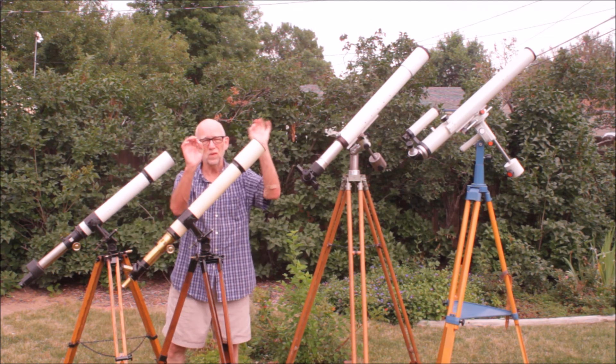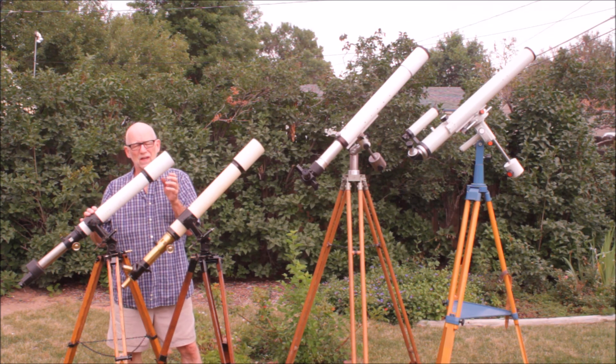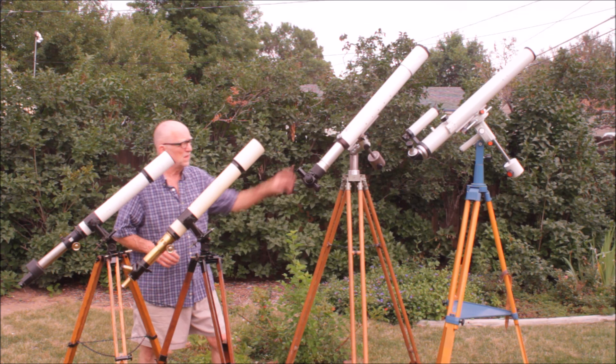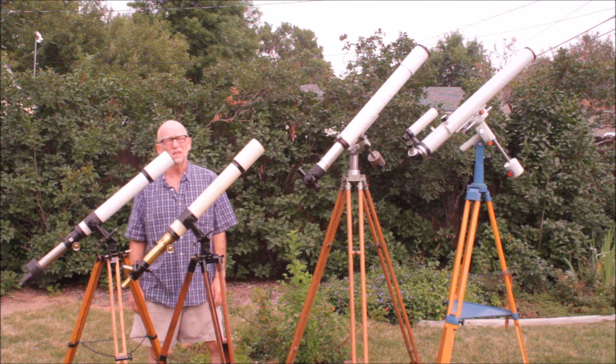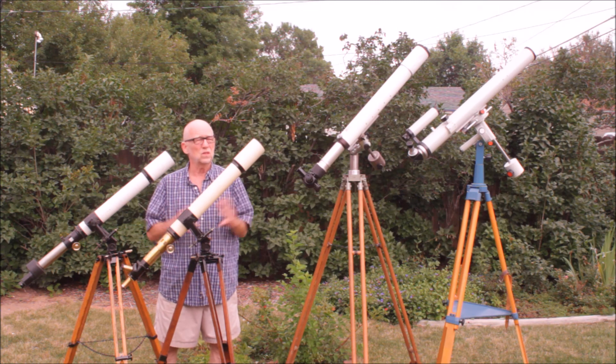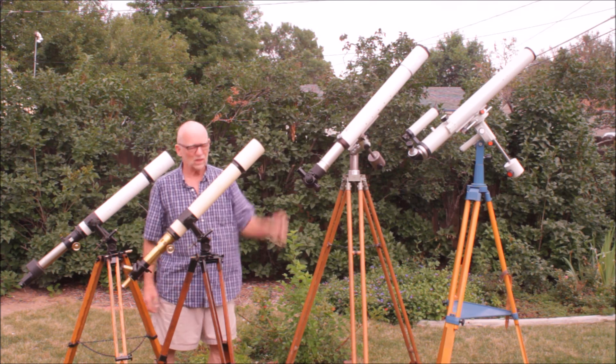This one here has the premium, high-quality Zeiss objective. These are AS objectives, these three. And this on the far left is the Telementor, which is a cemented objective. Very, very good 60mm also, maybe not quite as good as the AS objectives.